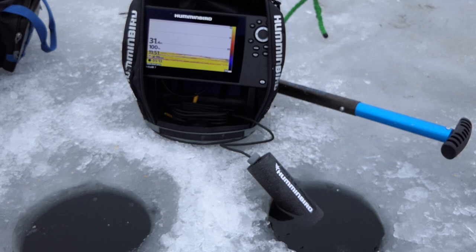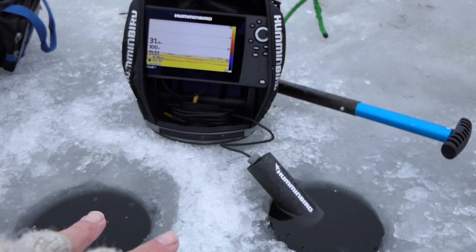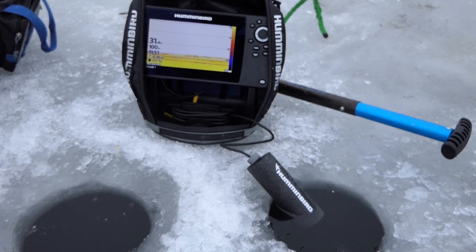Because I am fishing deeper, I'm actually going to drill two holes — one for my transducer, and I'm going to fish through the one here on the left. It's just going to make it so I don't have to worry about tangling up in my transducer each time. I generally do that when I'm fishing deeper because I can still see my target quite readily if I drill the holes close together.